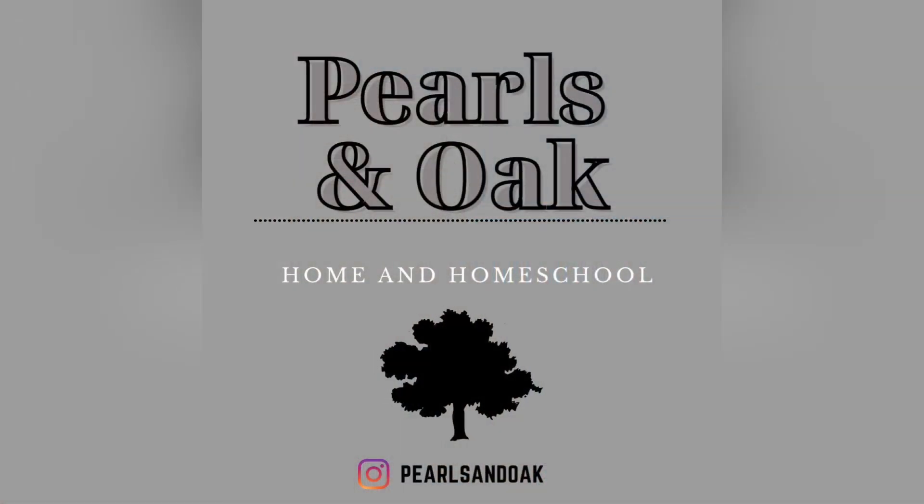Hey y'all! We are officially done with week one of Living Off the Land from Gather Round Homeschool and I have some things I want to share with you guys — some thoughts, some feelings, some ideas, all the things. So stick around. We finally started Living Off the Land. We're one week down and it's just as good as I had imagined. I am so excited and thankful that this was the unit we picked to do next.